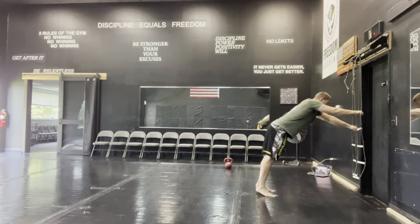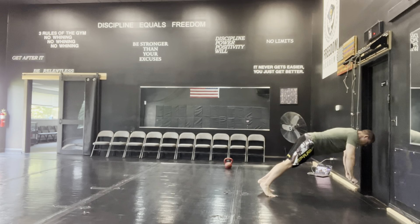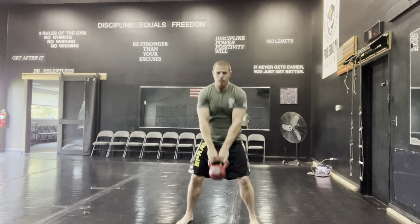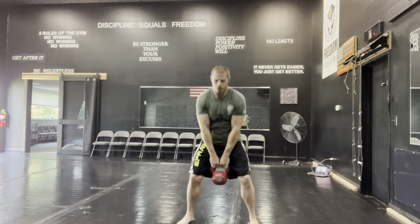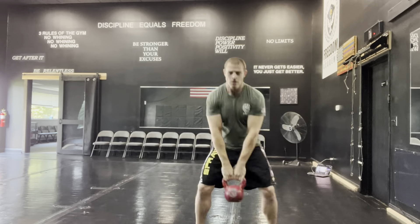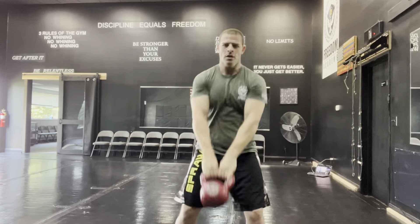How I set the workout up was doing the ab ladder up and down two times before each segment. We started with push and pull, and now we're at legs, explosiveness, and endurance. I did ten sets of ten regular swings, then side-to-side, then forward and back.